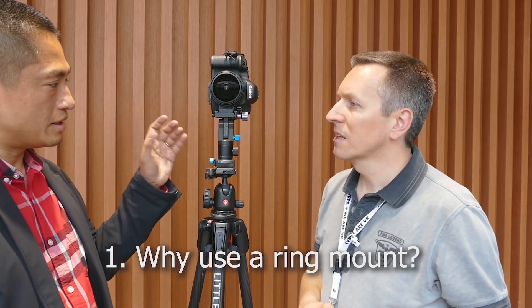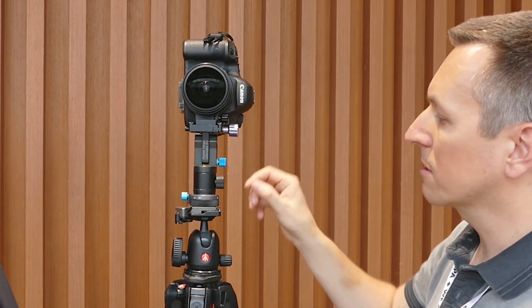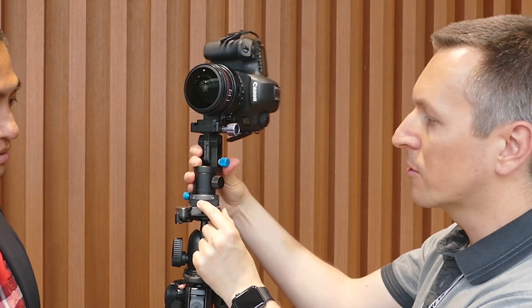So this is the ring mount and as you can see it's a single row — it's not a multi-row. This is the whole panoramic head right here. It's two pieces: the ring which holds this, and it's a rotator. And this is exactly a 90-degree rotator, so it fixes at 90 degrees.